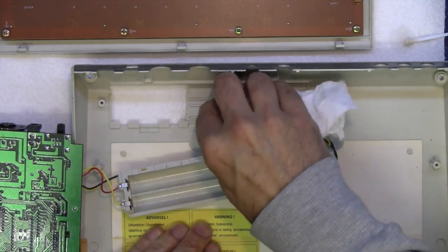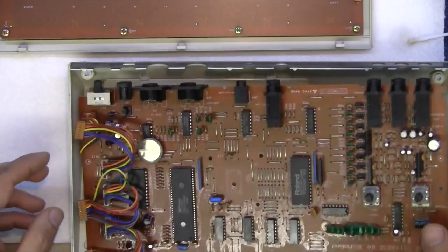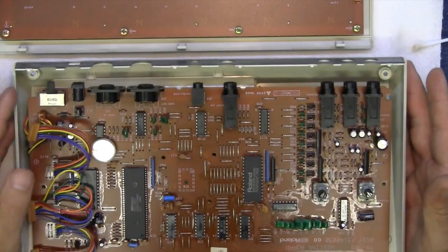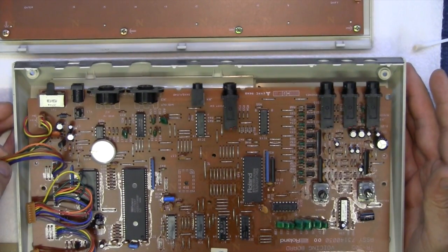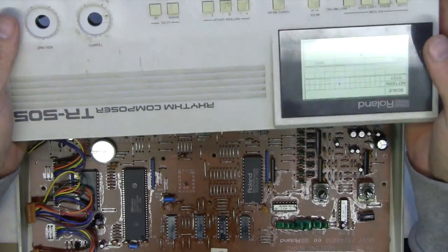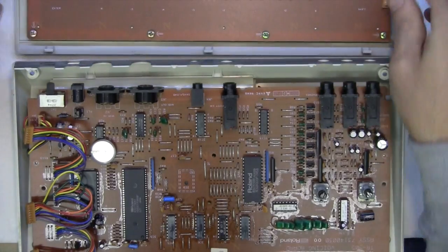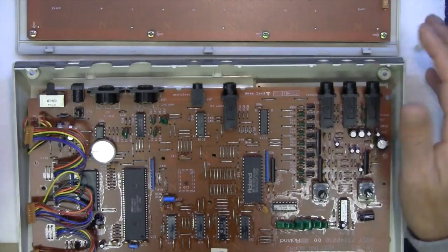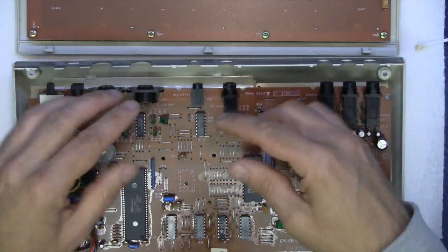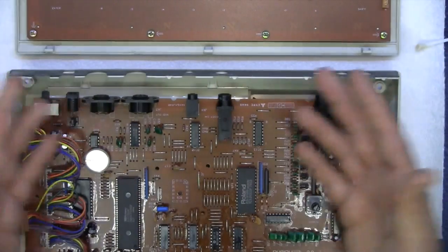And find out why it doesn't work. Now, there's nothing that works on here at all — there's no LEDs, nothing comes up on the display. So I'm going to start right at the beginning where the power comes in, and I'll power it back up again and just take a few little measurements and see how far we get before the power stops.